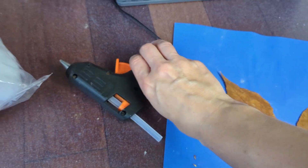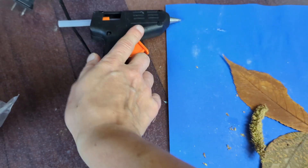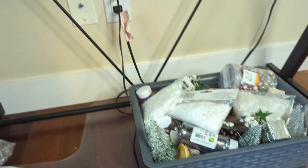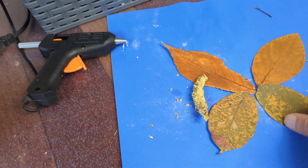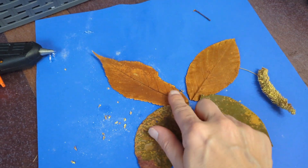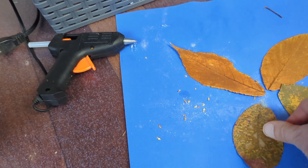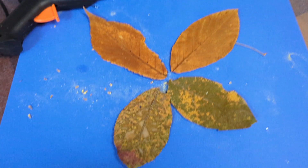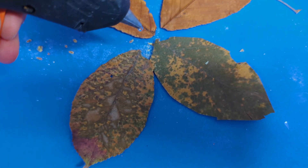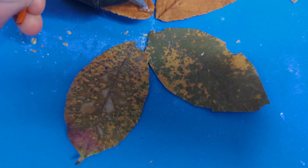My glue gun should be warm by now — yes, I can see glue coming, so that's a good sign. We're going to do this part at ground level because my glue gun cord is very short. I think I'll just add a little bit of glue to the corners of these leaves and then put this down in the middle — hopefully that'll do the trick. I am doing this one-handed; I normally would use two hands. One hand is for the camera and one is for the glue gun.